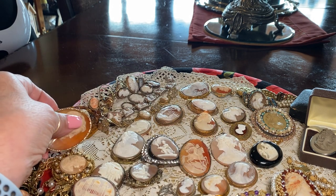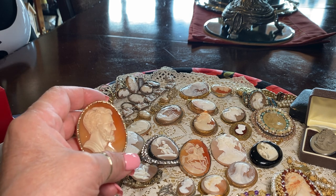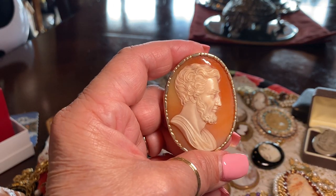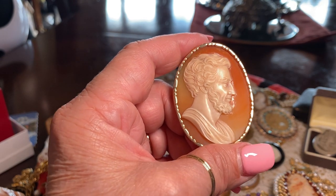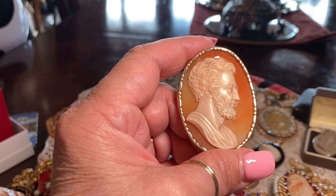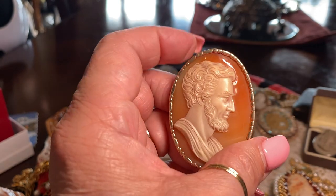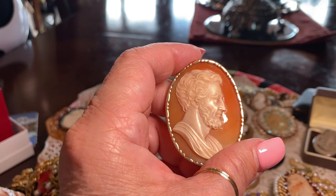This is a very rare cameo. In 1865, when Abraham Lincoln was assassinated, they sent images of him to Europe to be carved. This is set in 14-karat gold. His funeral train traveled through New York, Ohio, all the way from Washington down to where they buried him in Springfield, Illinois. It's really one of my favorite cameos. Very unusual — again, it's a man — so it's a very, very unusual one.